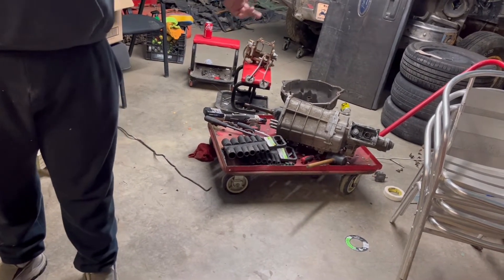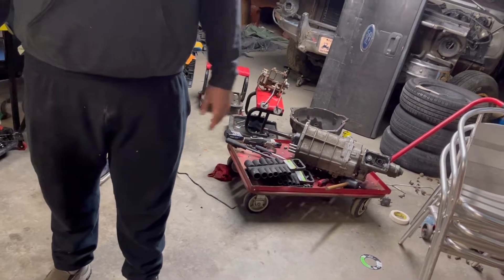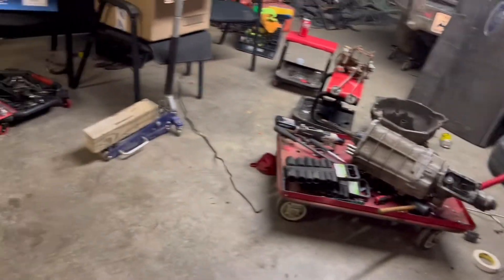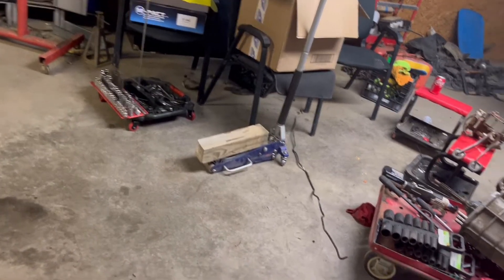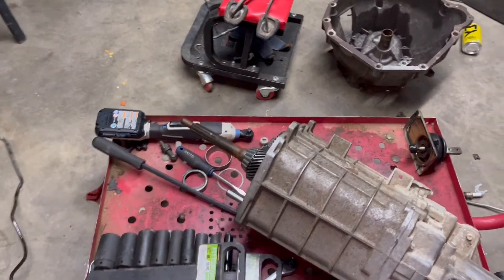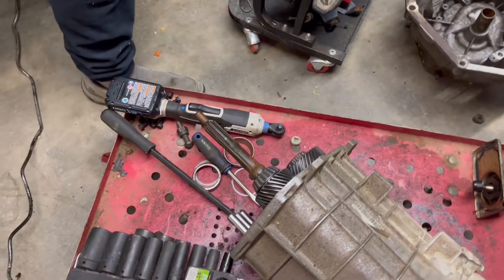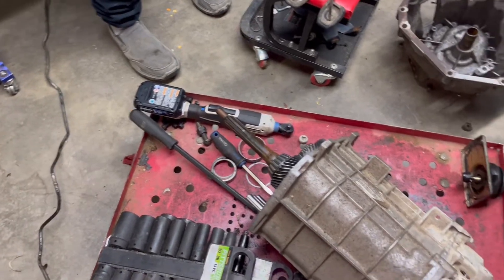The T45 could be a V6. It'll fit your New Edge all the way to the SN. It could be a six-cylinder transmission. A V6 one has fewer splines on the output shaft — depending on how many splines you have, it's a V6 or a V8. Well, you learn something every day. I just thought it was kind of a slap-it-in-and-go situation. I'm just glad none of the teeth on the gears are messed up.